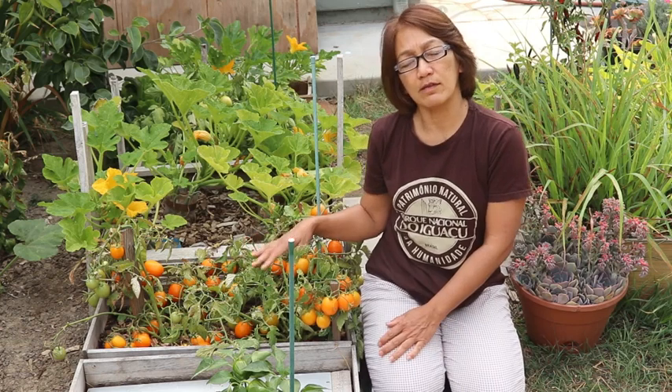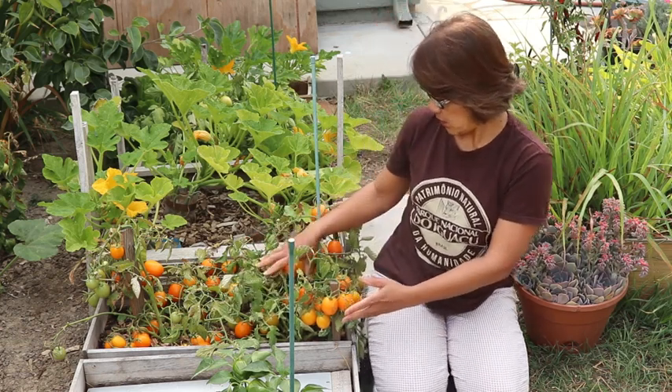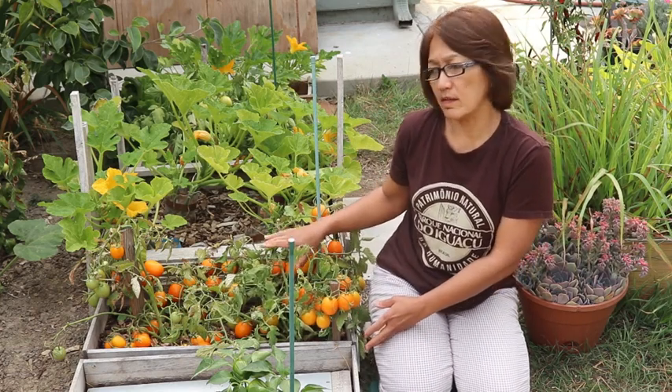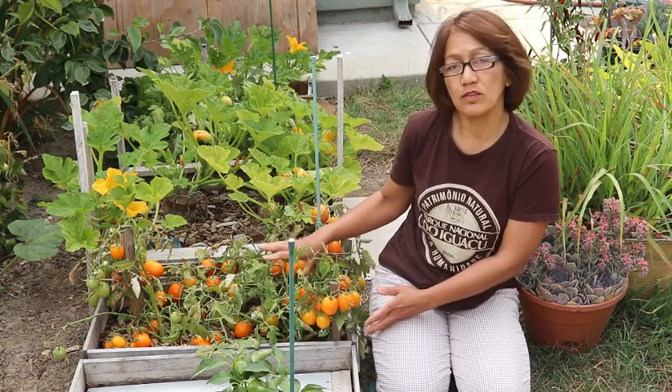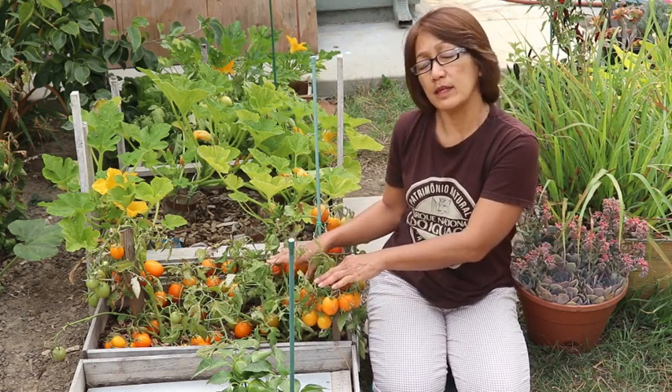Today I'm going to talk about how to support different tomato varieties. This is Roma Determinant, called Sunrise Sauce. It is such a short plant that it will not work with a tomato cage.